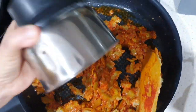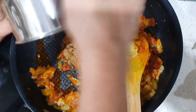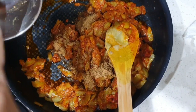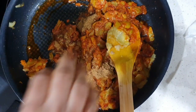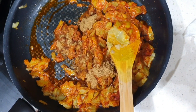We had already kept the ground fenugreek and mustard powder ready. Now it is the time to add the powder. After adding the powder, stir again well until evenly mixed.